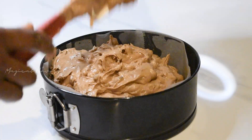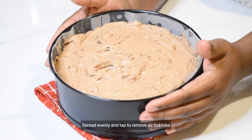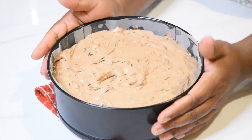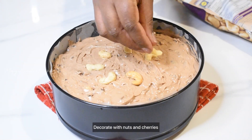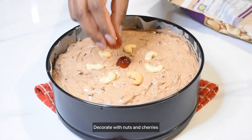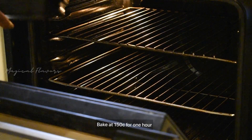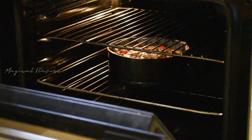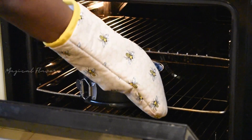We put the batter in the cake pan on top. We also have nuts and fruits. Now I'm going to decorate it as well. I'm going to bake it for 1 hour.